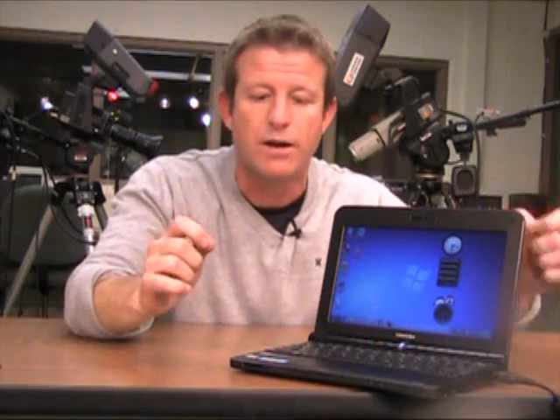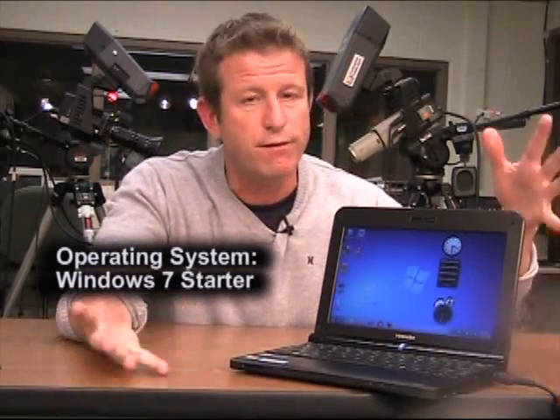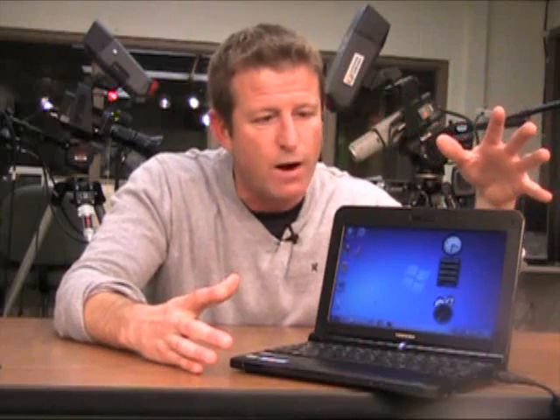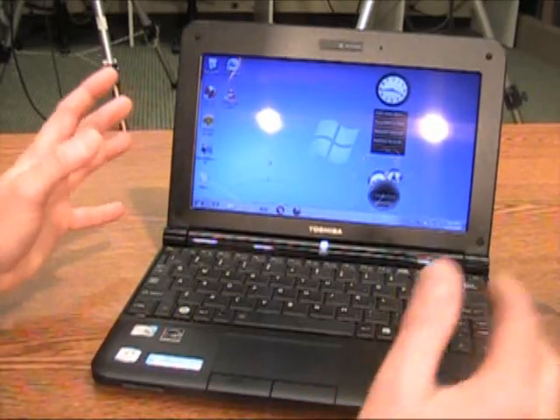This Toshiba netbook, like many others being released, runs Windows 7 Starter. I'm going to tell you about that, but first come in closer because I want to show you some of the things I liked about this netbook, which is typical in many ways and pretty special in others, and then at least one thing I didn't like so much.